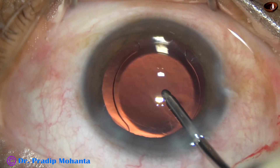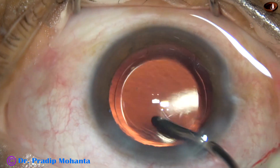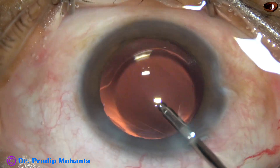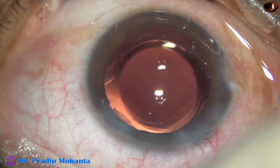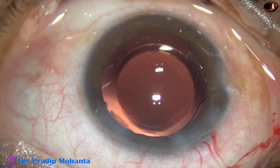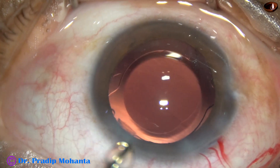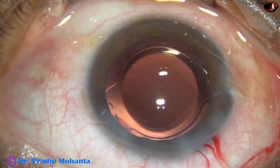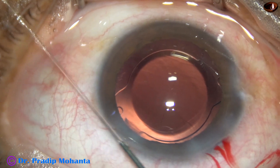It has come out — I hope this is the only nuclear piece. The pupil is nicely dilated, yet this quite large nuclear piece was hidden under the iris somewhere.